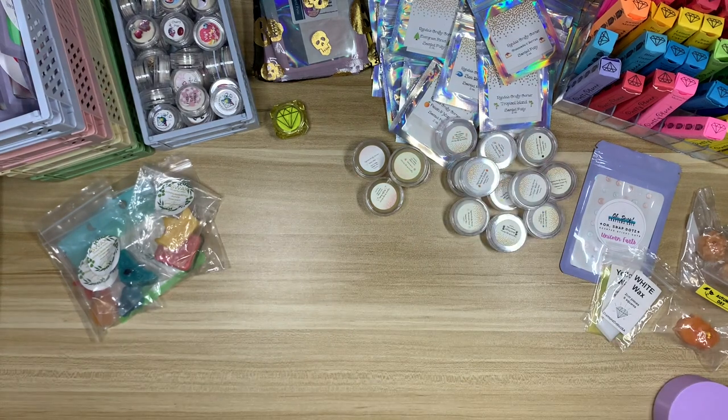Hi everyone, welcome back to my channel and welcome to day three of giving you guys a little bit of a tour of my diamond painting accessory collections. Today we're going to be talking about diamond painting wax alternatives, putty, all that kind of stuff — everything that just smells good. Wax and putty are some of my favorites. I really love collecting putty and wax that smell good. I enjoy scents, good scents. So we're going to talk about everything I have in the wax and putty section of diamond painting accessories.